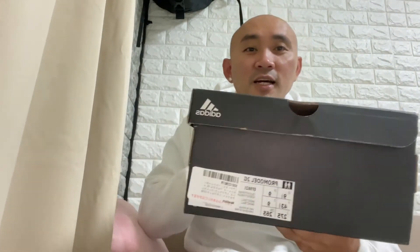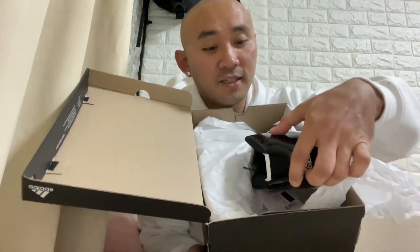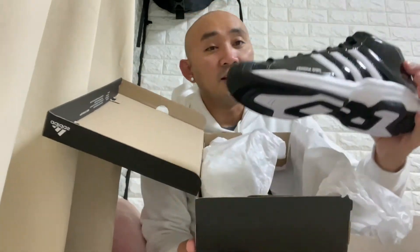For today's video I'm going to unbox the classic Adidas Pro Model 2G. I'm going to show you this Pro Model in color black — the classic Pro Model released by Adidas in year 2003.